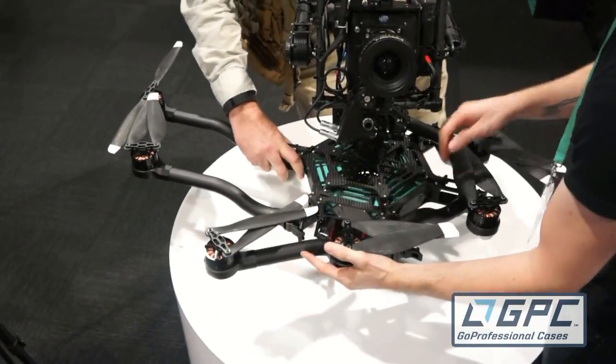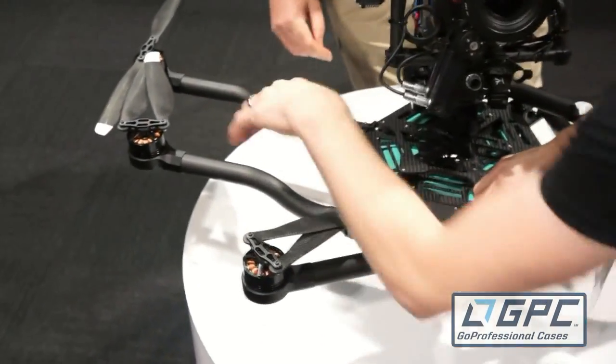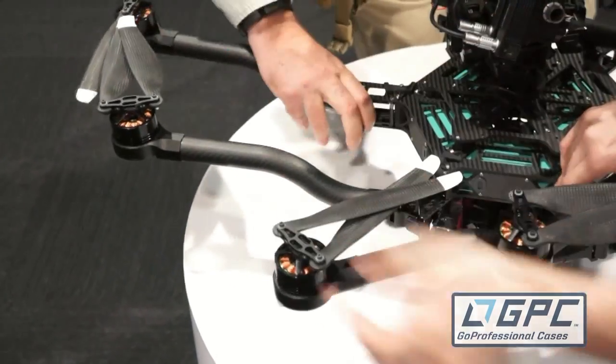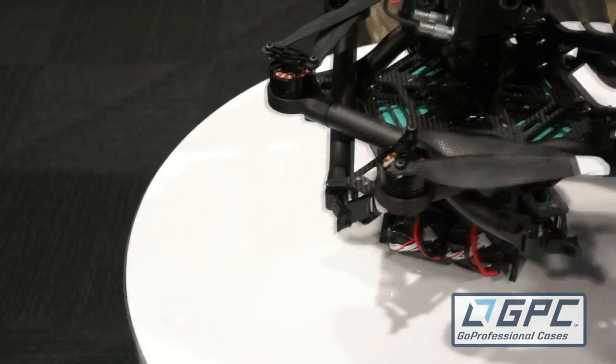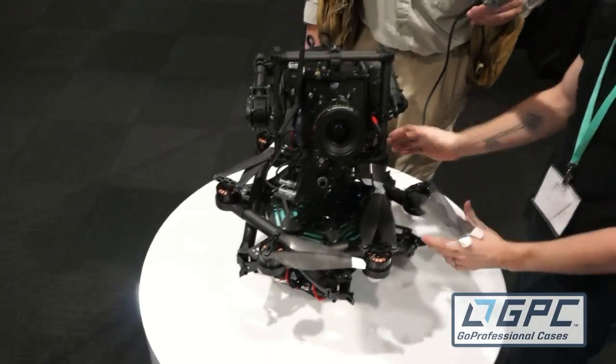Can I try one? You just pull the trigger here and pull out. Oh yeah, and then away it goes. As you see, when they're all folded up it's a nice small little configuration.